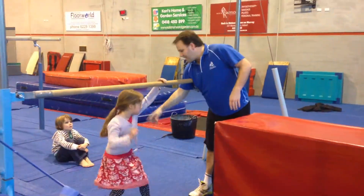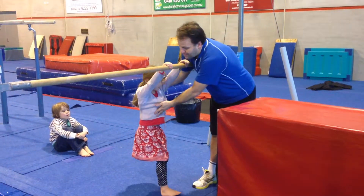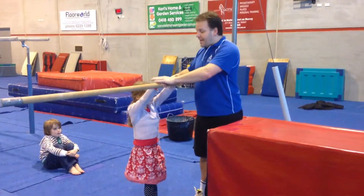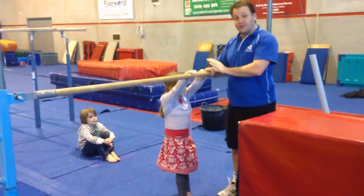Okay, so we're going to do pull-over next, just standing here from behind it. Alright, just start standing up for us. So from here, we're going to start with our hands on the bar, and we've got to be careful to make sure the kids are holding onto the bar and they've got the strength to hold on.